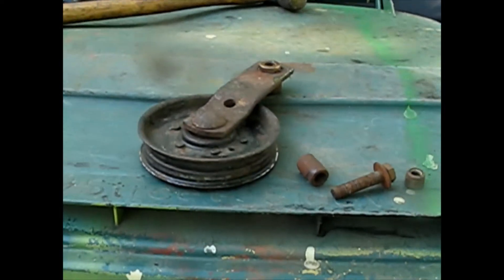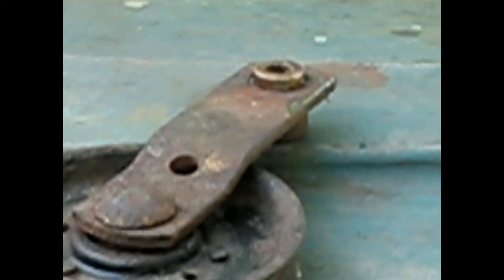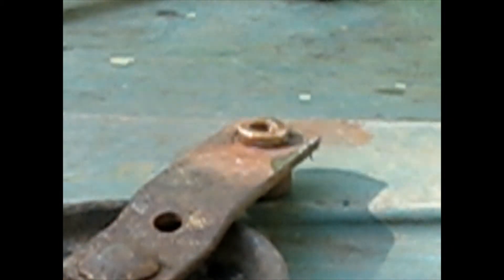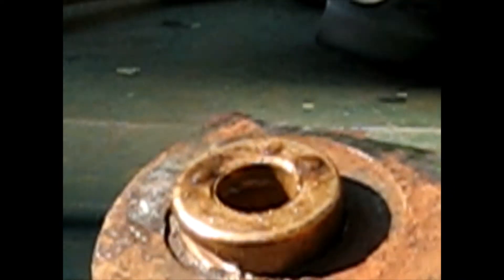And if any of you don't believe that oil can be inside metal - I don't know if I can get a good view of that - it is literally bubbling out the top as we speak, so there really is oil in there, if you ever wondered.